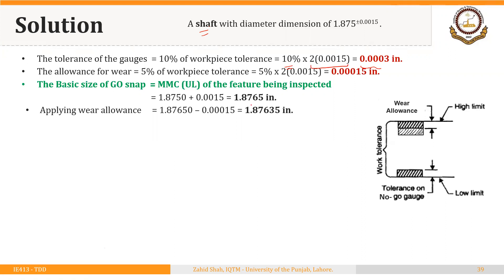That gives us 1.8765 − 0.00015, so the new basic size of the GO snap is 1.87635 inches. It will be dimensioned as 1.87635 +0/−0.0003 inches, because we apply the tolerance in the minus direction for the GO snap.